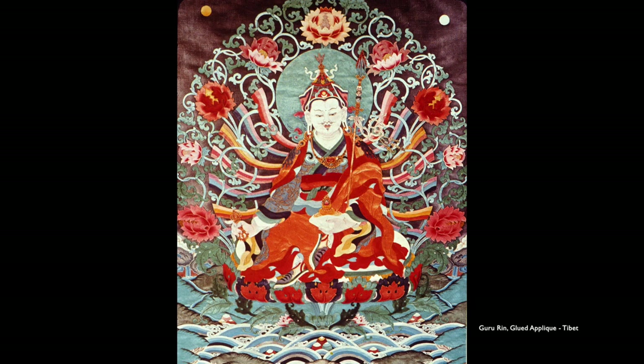Here's another little Guru Rinpoche, also appliqué. But instead of being sewn down, the pieces are glued down. They've actually woven the appliqué pieces — the vines are woven through the rainbows. There may be some painting added to the face, and some shading on the red flowers has been added in terms of paint. It's very beautiful.